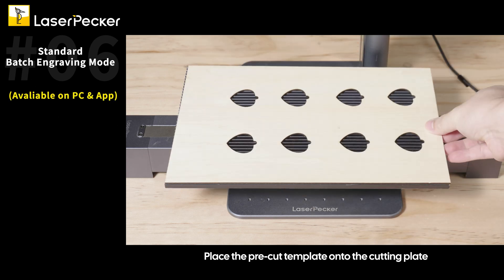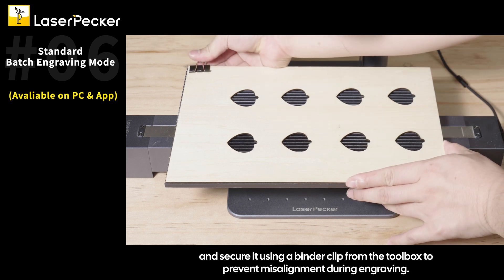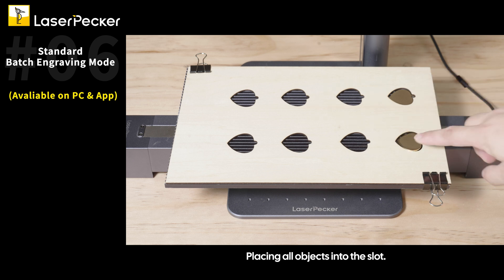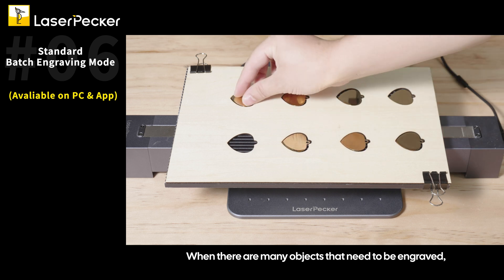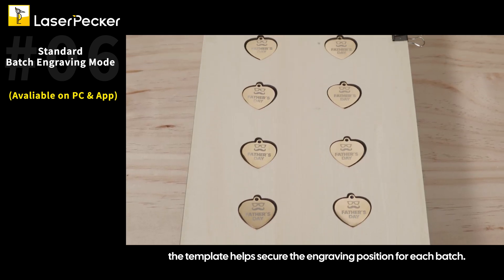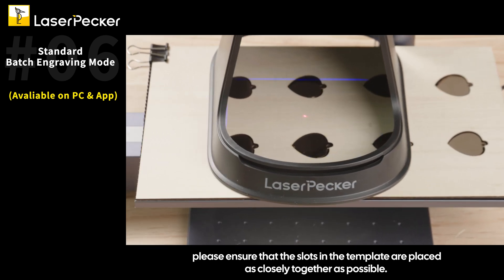Place the pre-cut template onto the cutting plate and secure it using a binder clip from the toolbox to prevent misalignment during engraving. Place all objects into the slot. The purpose of using the template is for multi-batch engraving — when there are many objects to engrave, the template helps secure the engraving position for each batch. Ensure that the slots in the template are placed as closely together as possible for optimal results.